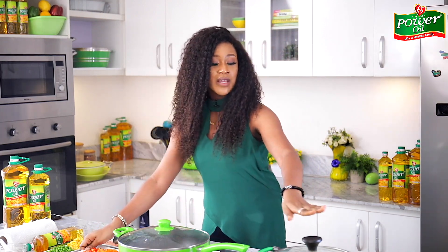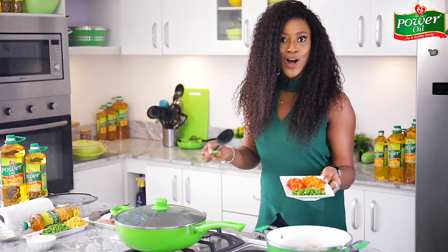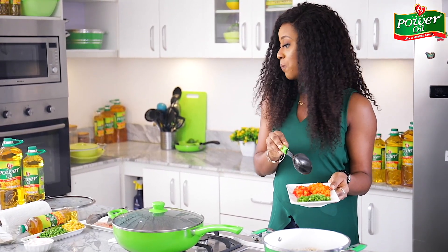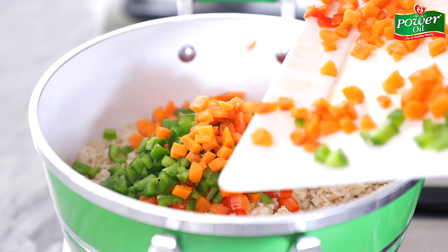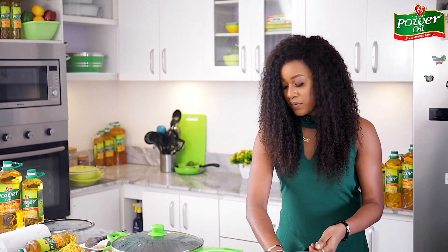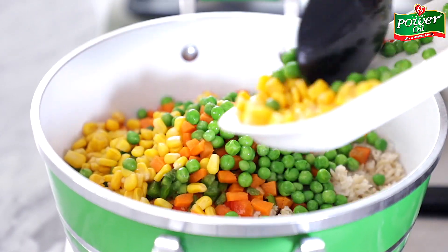While that's cooking, I already have some brown rice that's perfectly cooked. I'm going to transfer in these beautifully colorful chopped vegetables — I have some carrots, red bell peppers, green bell peppers, sweet corn and green peas as well. I take every chance I get to add vegetables into my meals — I do not joke with vegetables at all. I'll throw in the sweet corn and green peas too.